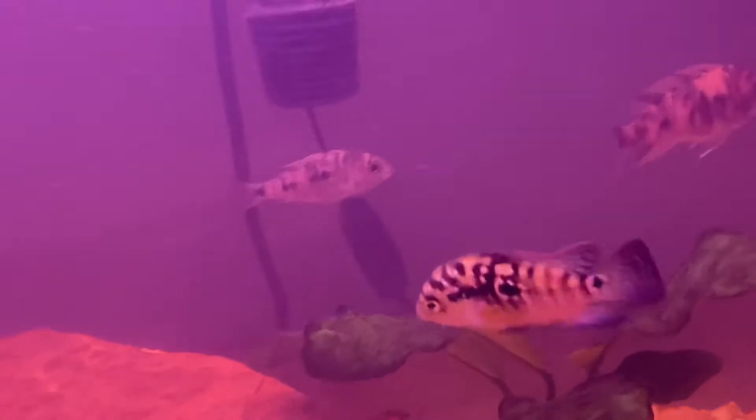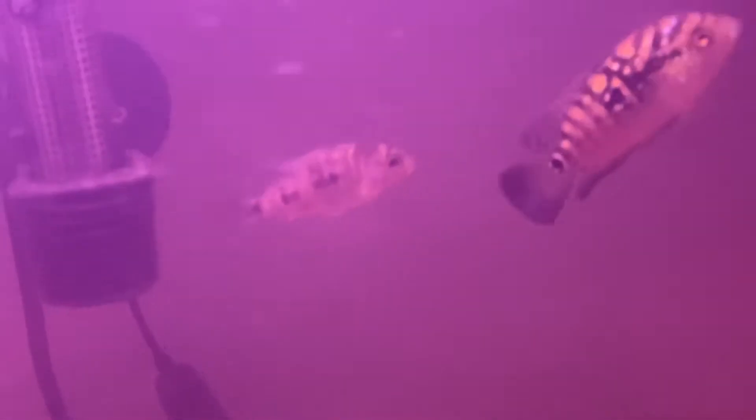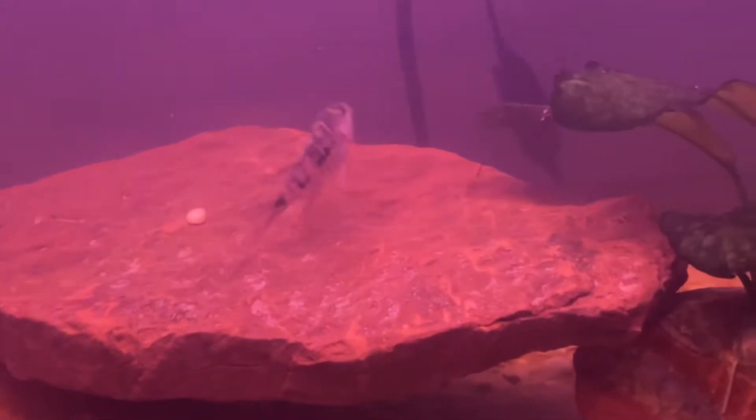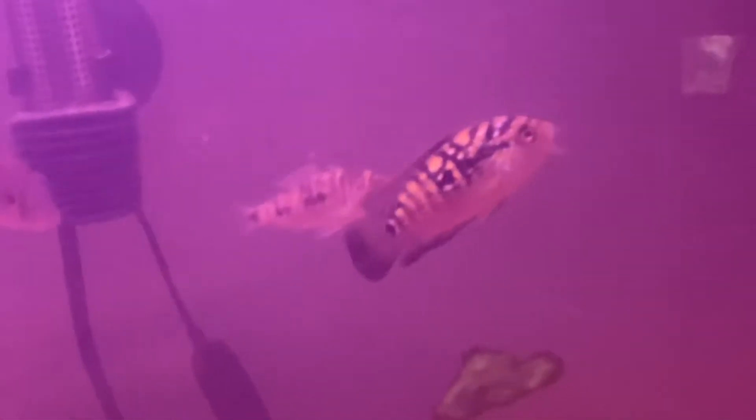That's why a lot of people are attracted to the Mbunas — because Mbunas even at a juvenile age will fully show their color. They'll continue to develop and grow, maybe gain nuchal humps, and their color will explode as well. But it's nothing like the haps and peacocks, where there are a lot of colorless juveniles just starting to develop. I wanted to show you guys the release of my new fish, my most expensive fish, and I'll update you along the journey as we watch this guy develop. He's colorless now, but one day he's gonna be a big beautiful boy — I hope.